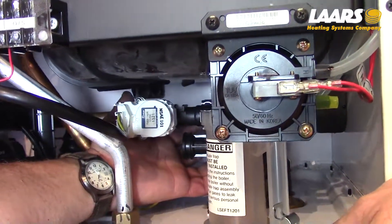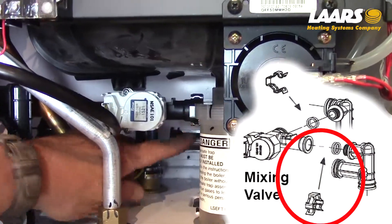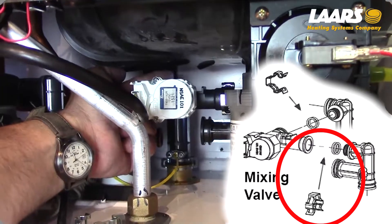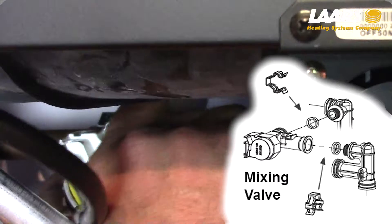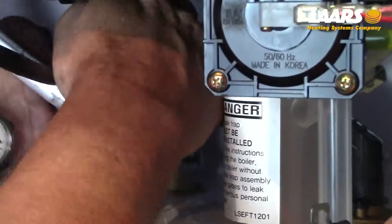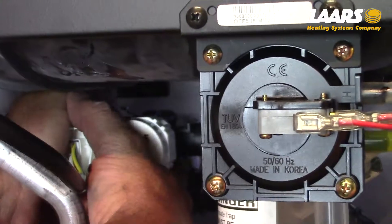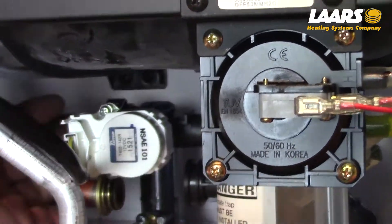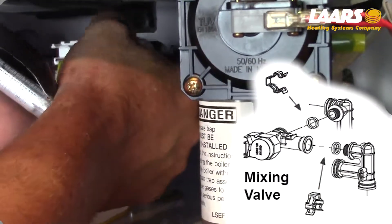Removal of the domestic mixing valve requires removal of two clips — one clip is there and the other clip is here. Remove the clip on the right side, remove the back clip, and now remove the mixing valve body itself.